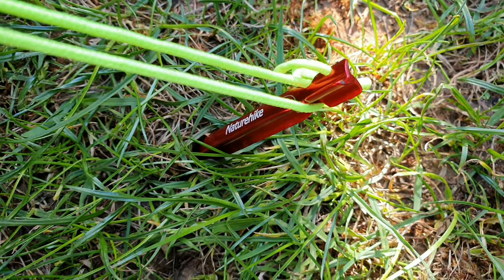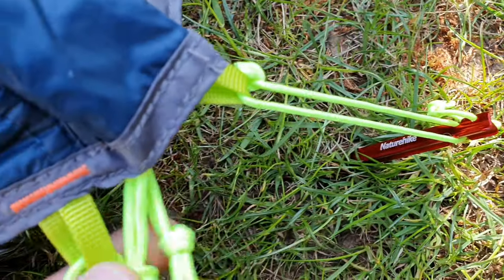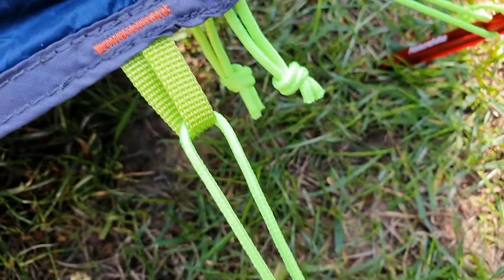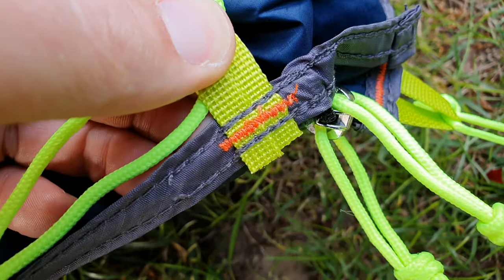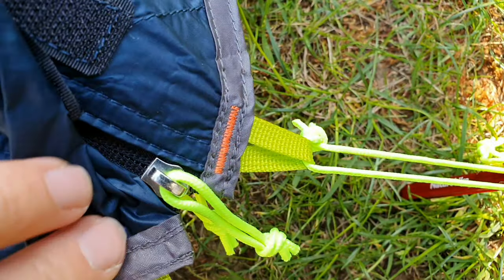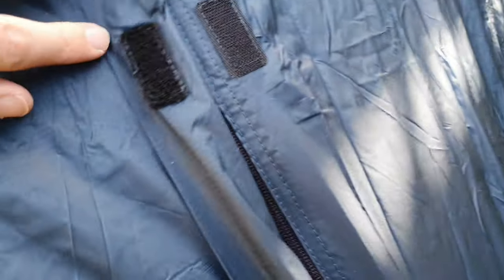Looking at the pegs and guidelines — the pegs themselves have a wee notch just at the top for the guidelines to clip into. The guidelines' tabs are sewn into the tent; the stitching looks okay and is certainly durable in the initial testing here. The stitching is good and the zips are fine with no obvious snagging. I think they will do very well.